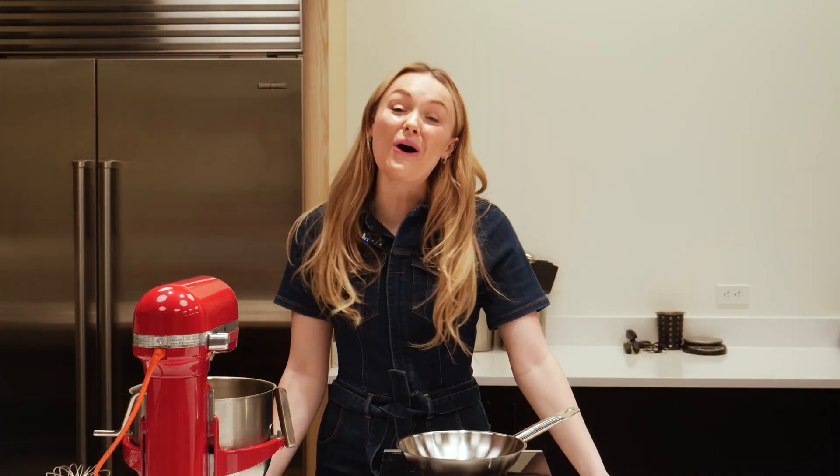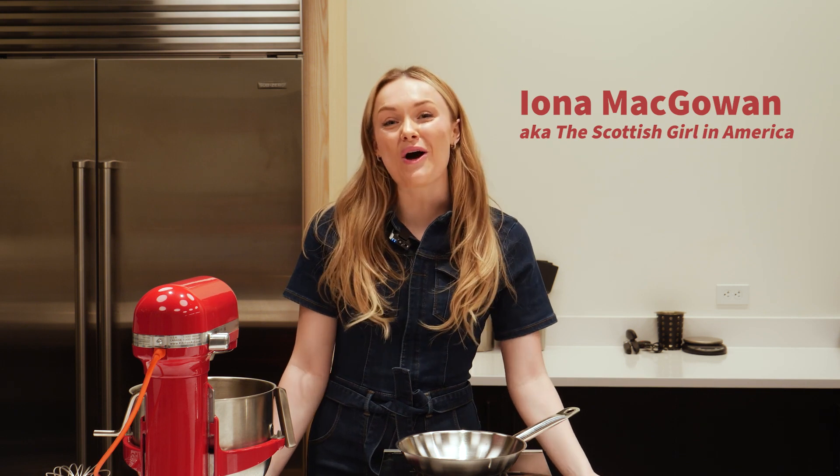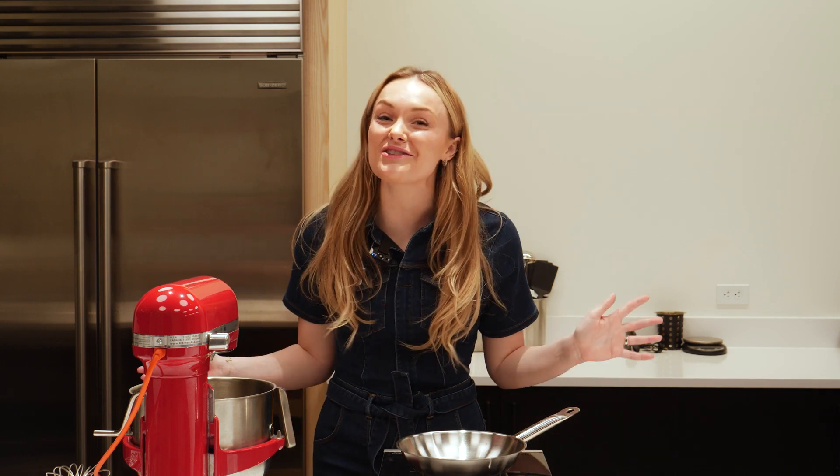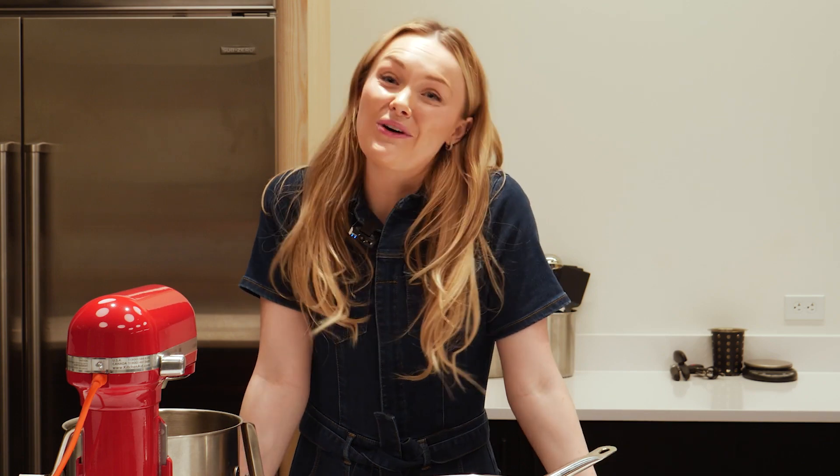Hi, I'm Iona McGowan, also known as Scottish Girl in America. I'm originally from Perth, Scotland, but I moved here to Cambridge, Massachusetts in 2020. I absolutely love living here in America, but I love even more sharing my Scottish culture with my new friends and everyone online.